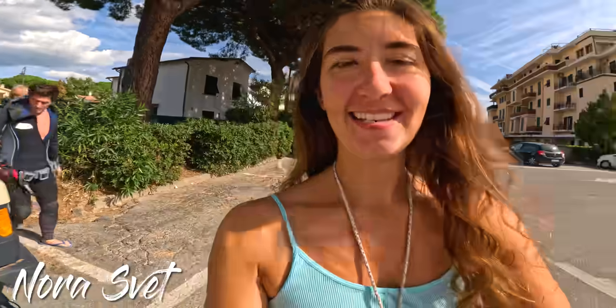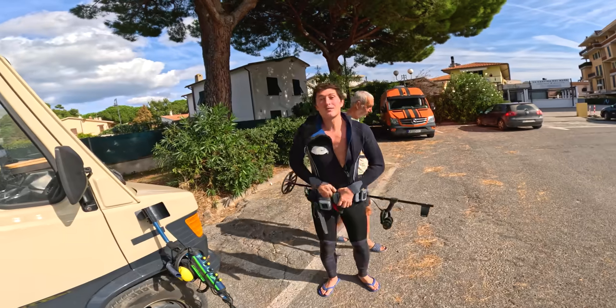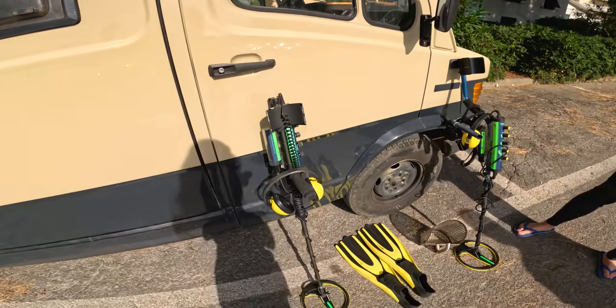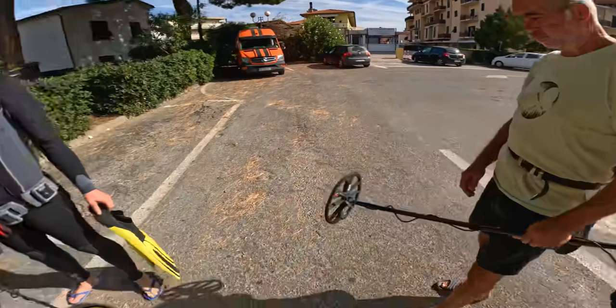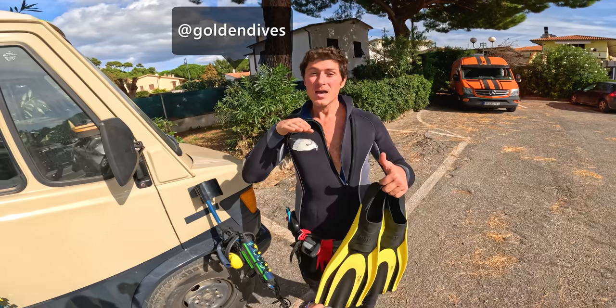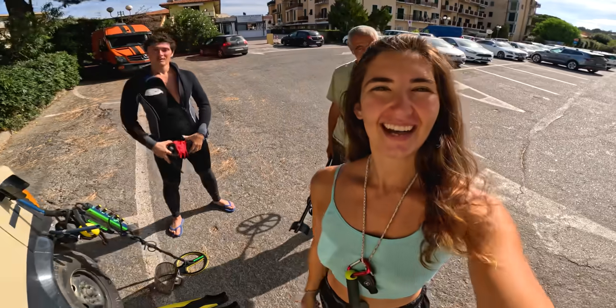Hey guys, it's Nora. On today's adventure I'm going to be using my underwater metal detector to treasure hunt on dry sand — yeah, that's a first. The water is a little rough today so I don't feel like getting wet and getting tumbled around in the waves. I'm going to be doing a dry hunt for you guys for the first time ever. Joining me on the dry sand today is my dad, and Fabrizio will be hunting in the water in any kind of weather. Let's grab our gear, get down to the beach, and see what we can find.